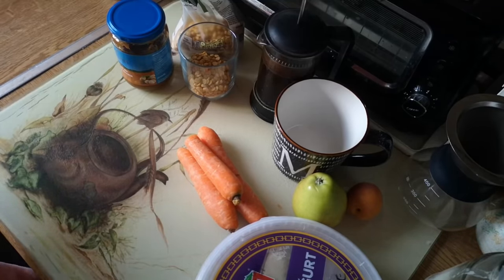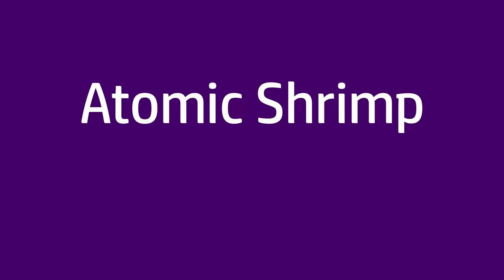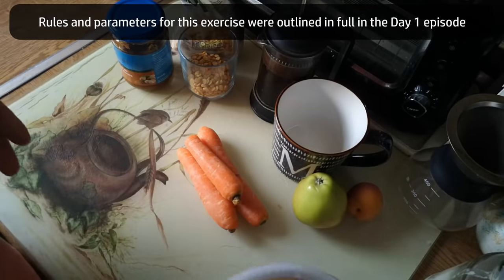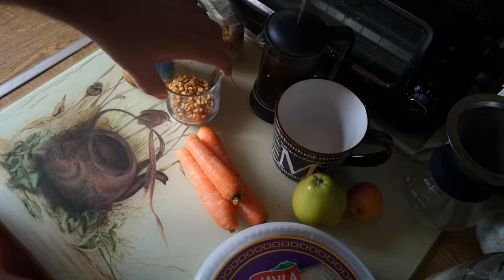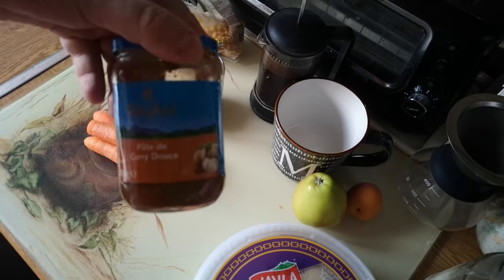Day 5 of my 5 day for £5 budget challenge. Breakfast this morning is going to be my other two steamed buns and a few bits of fruit, but I've got a couple of things to prepare first. I've got 75 grams of split peas, I'm going to grate up some carrots and cook that together with my ration of curry paste, which is one tablespoon.